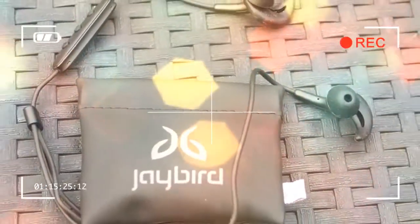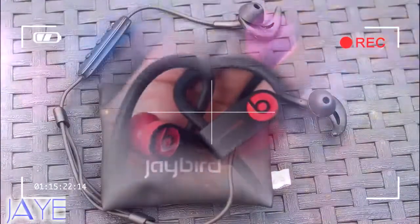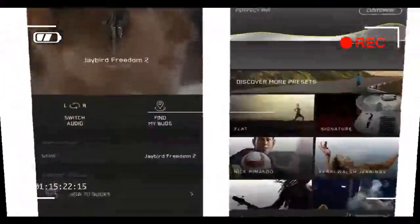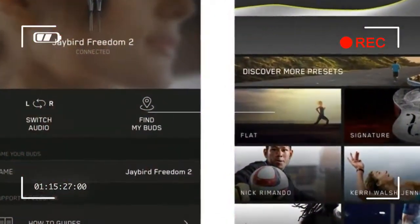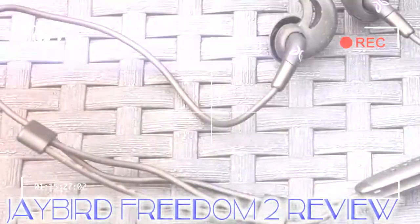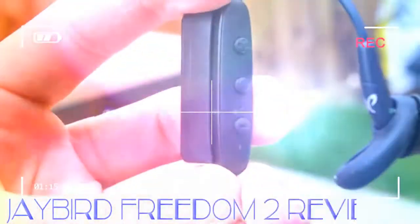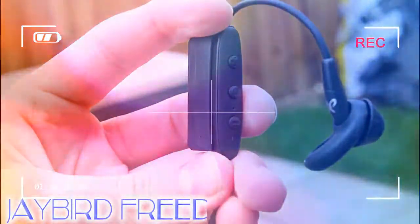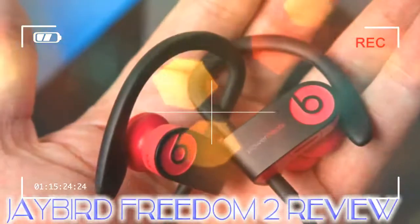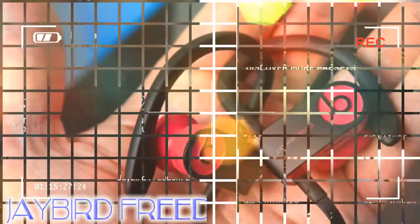However, we found the volume control and inline mic module of the Freedom 2 to be a bit too heavy and in an awkward position. We had to tighten the cable quite a lot to get a comfortable and secure fit, which meant the volume control module had to sit behind our right ear. Changing the volume and accessing the play/pause button therefore became a bit tricky, and the weight of it occasionally dislodged the right earpiece. We changed the fins that came pre-attached to the Freedom 2 for a pair that provided a more snug fit, but we still had a few issues with it coming loose. We also felt the ear tips could be pushed too far into our ear canal too easily.